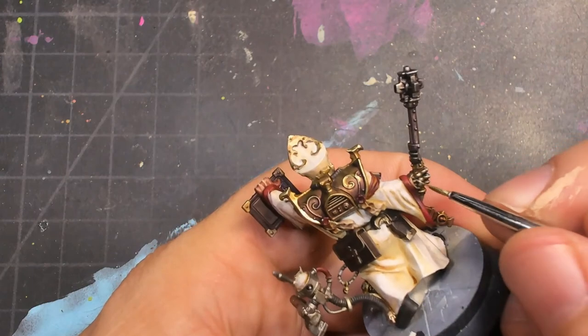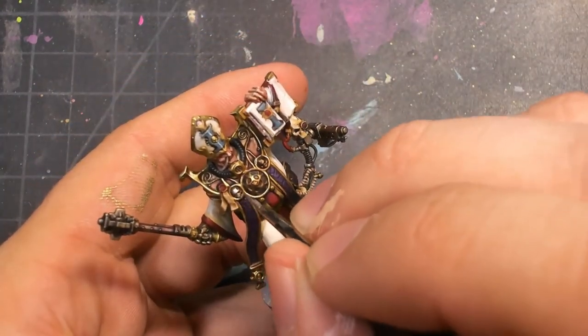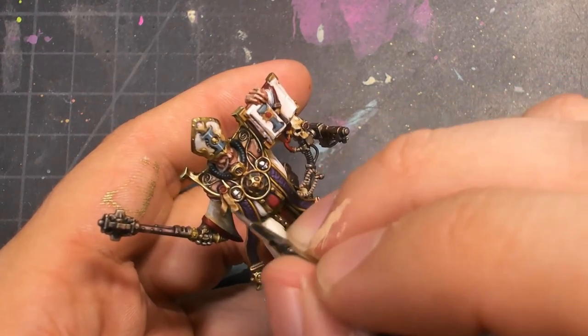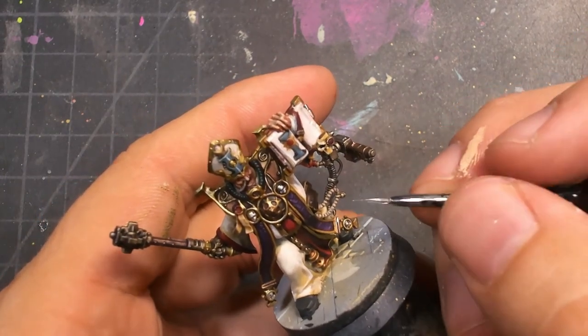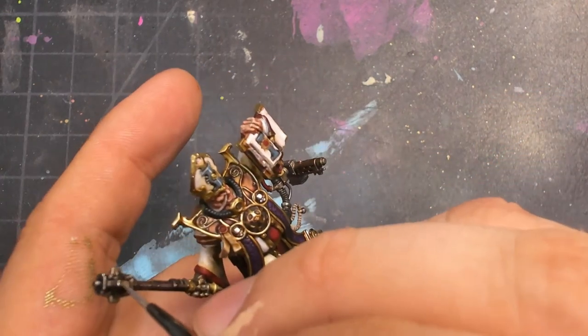And with that, model done. Like most other models in this range, I am super pleased with how this turned out. I found him intimidating and I was up to the challenge. He works, and frankly I wish I had more guides like this to paint.